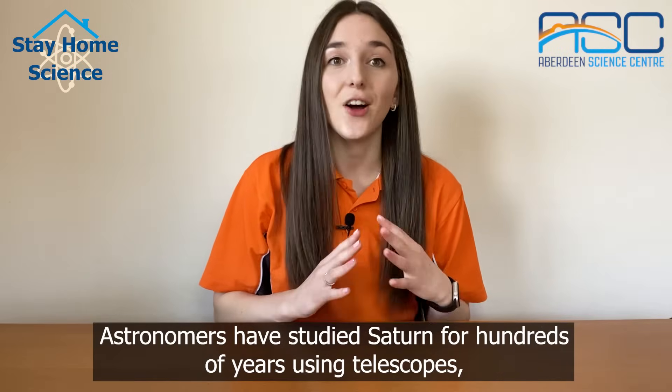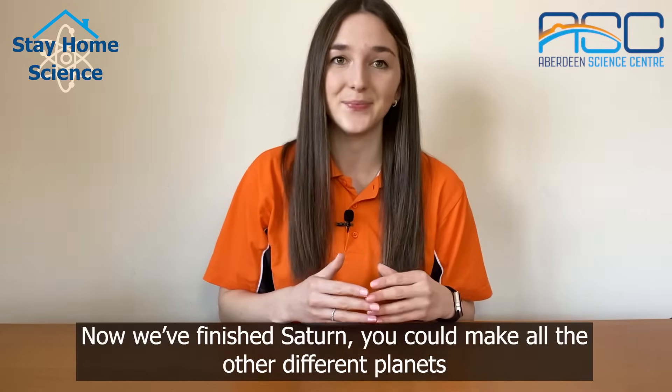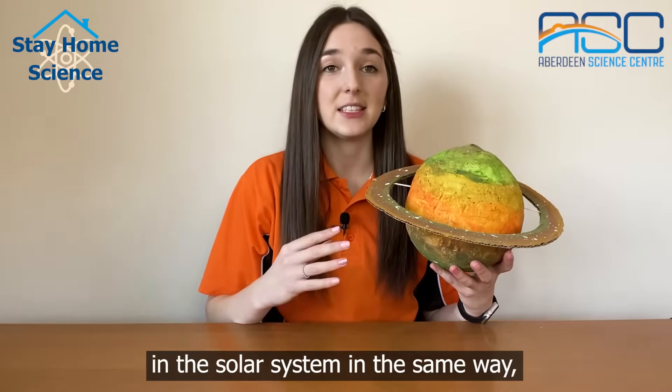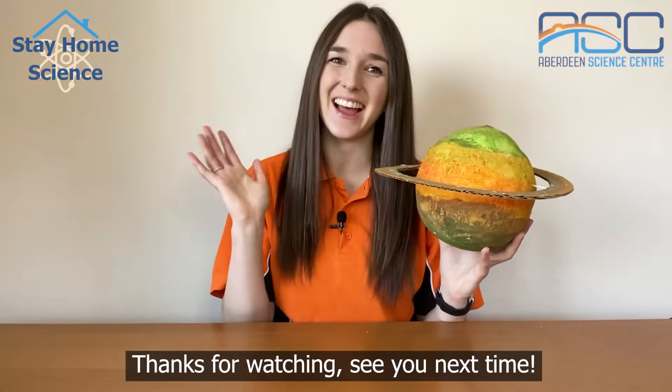Astronomers have studied Saturn for hundreds of years using telescopes and they're still managing to uncover new details about it. Now we've finished Saturn, you could make all the other different planets in the solar system in the same way. Or you could even make your own planet. Thanks for watching, see you next time!